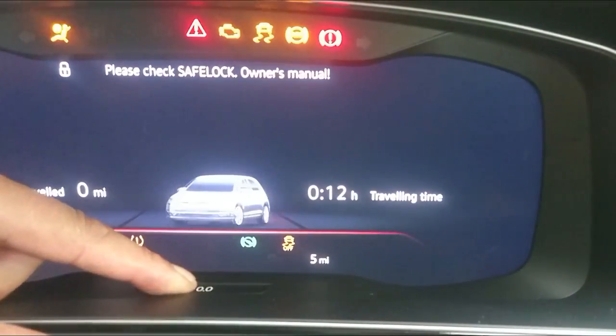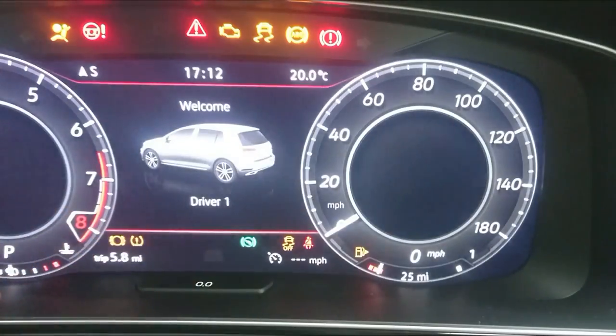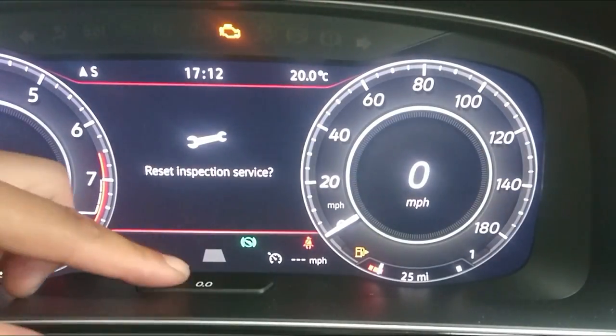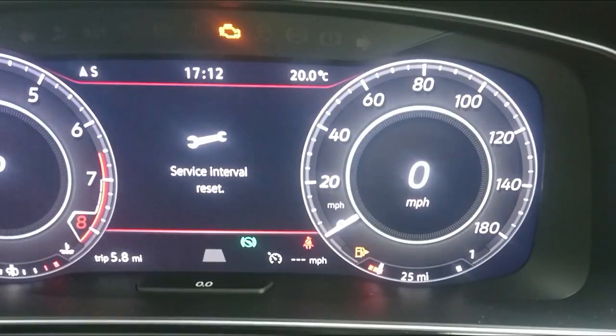For the inspection service: start with the ignition off, press down the button as you turn the ignition on. It'll come up saying oil change service — wait for it to change over to inspection, and press it down again to reset the inspection.